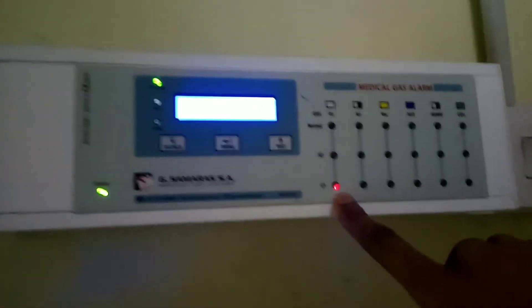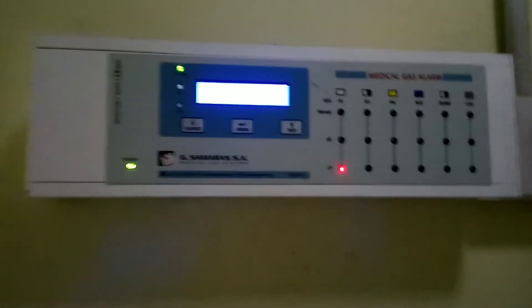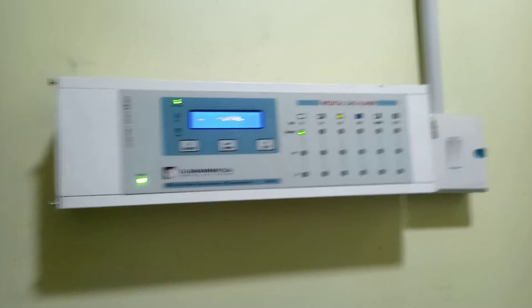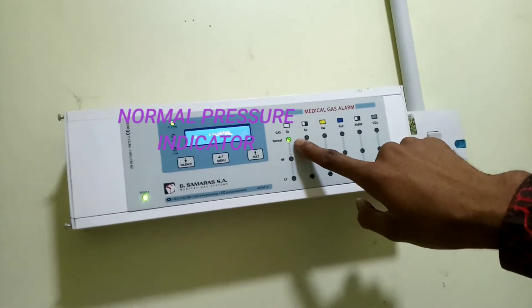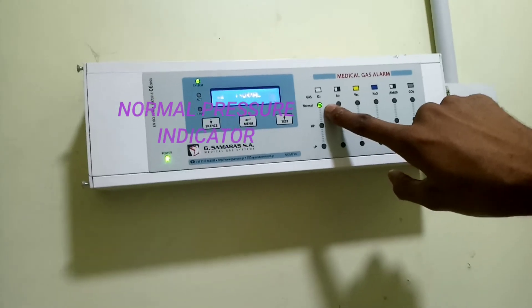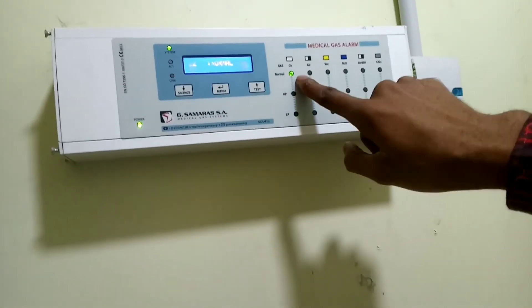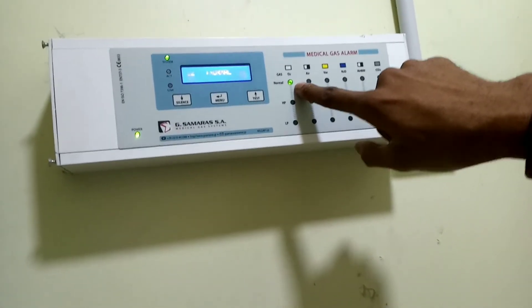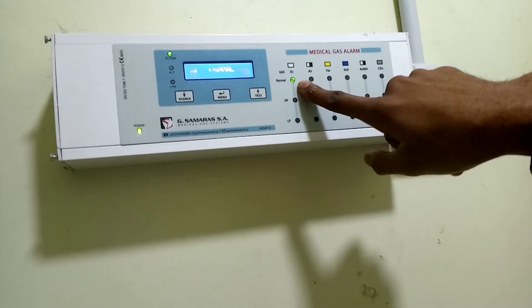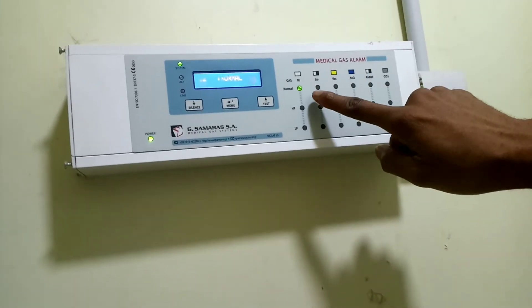This is the point where the nurses have to call the portals to fix it. But now you can see there is a green light indicator at the normal position, which indicates that there is still oxygen at this side of the building.